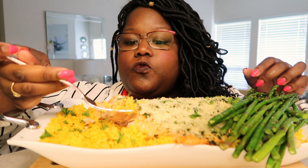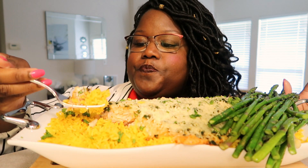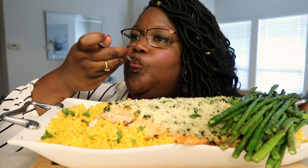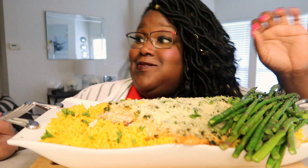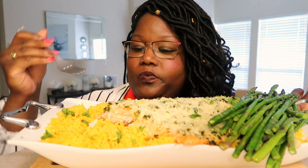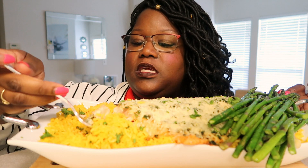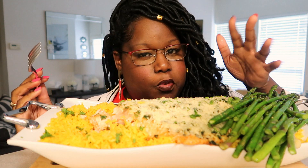I didn't dry it out, because with salmon sometimes I've done that. Let's try the two together — oh yes honey! It is so good. Oh my gosh, I don't want to take a big huge bite. It's just so delicate and delicious — borderline nutritious!